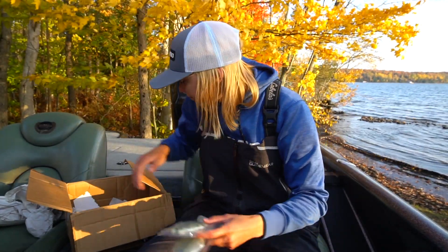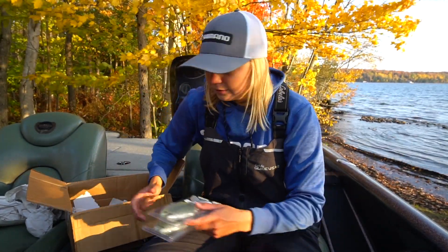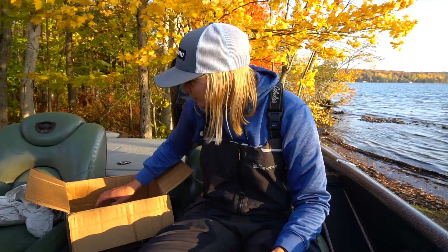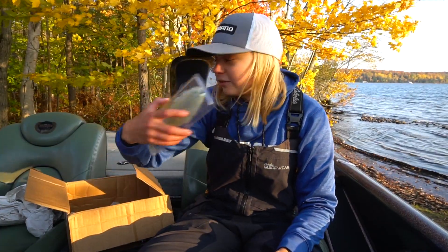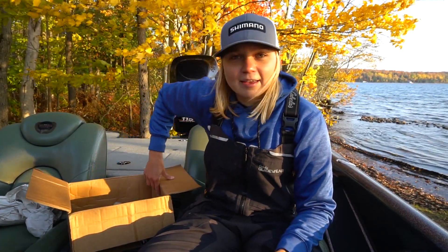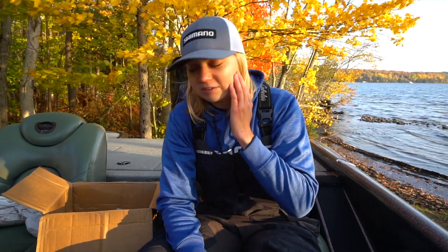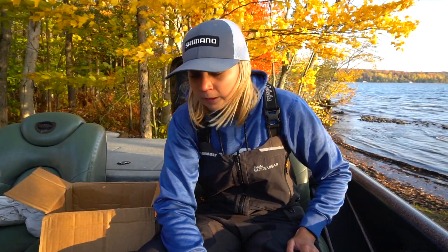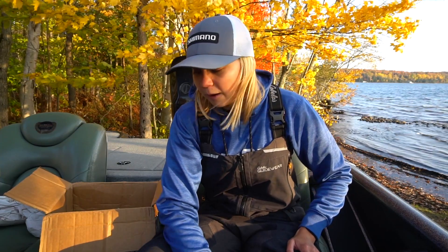That is all we got in the unboxing today — mostly a restock, trying some new baits, trying some new colors. We're gonna see how the baits work out. Hope you guys enjoyed the video. I'll leave the link to the Beast Coast website down in the description — they also sell jigs and a lot of tungsten jigs as well. Hopefully you guys enjoyed the video and I will see you guys in the next one.